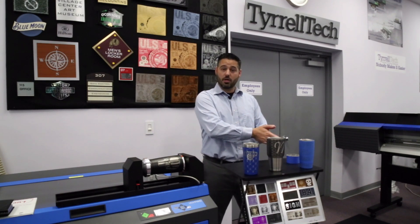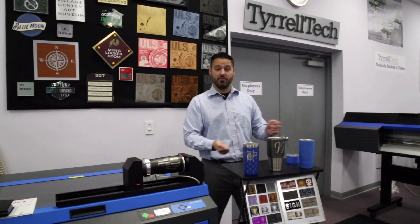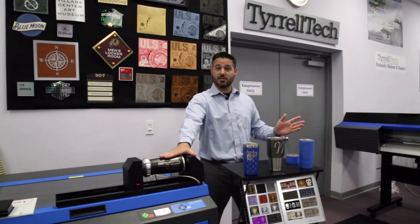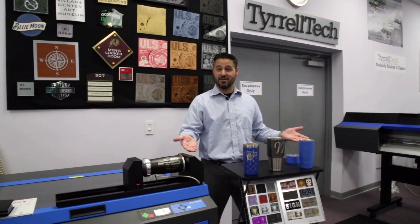Once we produce our mark, if we're confident with the result, we can remove the tape. We can chuck the tumbler into the rotary fixture, press play, and produce perfect 360 engraving.